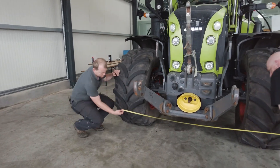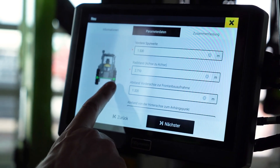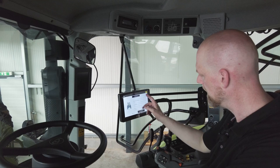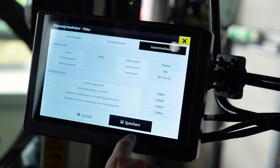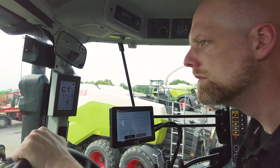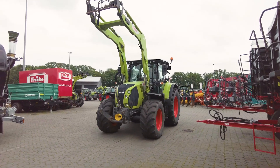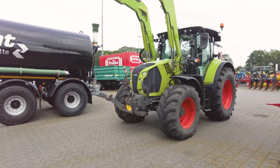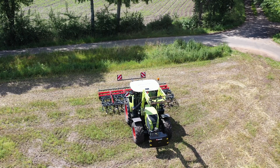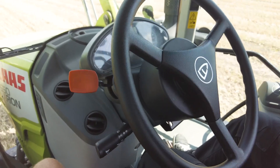Now enter the dimensions of the machine and the position of the antenna so that the system can work precisely. This is followed by a first trip for calibration. Now you can work with your FJ Dynamics AT2. Have fun!